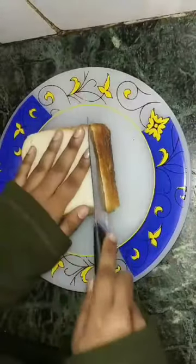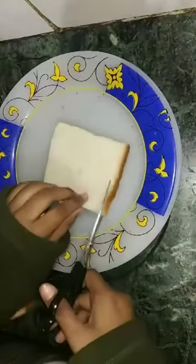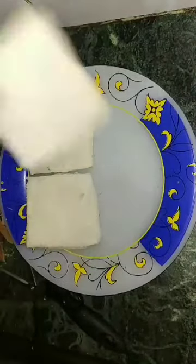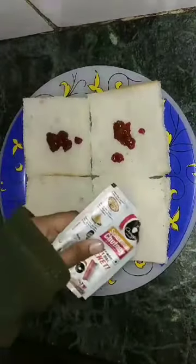Hello everyone, today I will share another tasty recipe. Do not make this recipe and put it in a slice — leave it to my mom. I am recording my mom. Sorry, I was getting angry with mom.